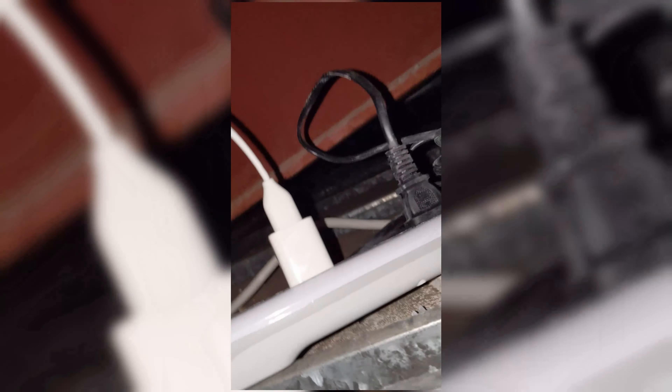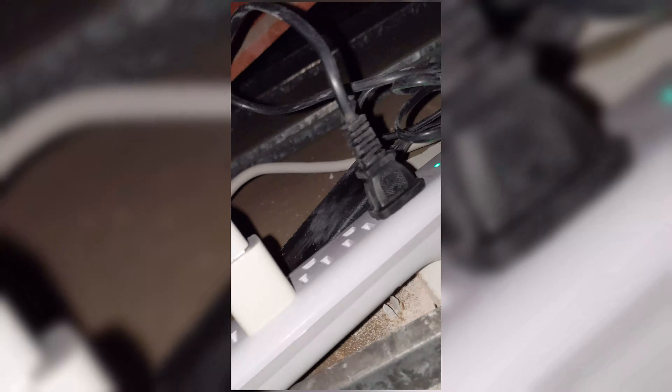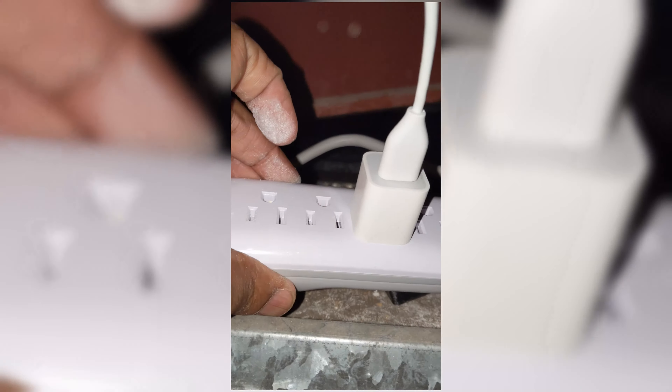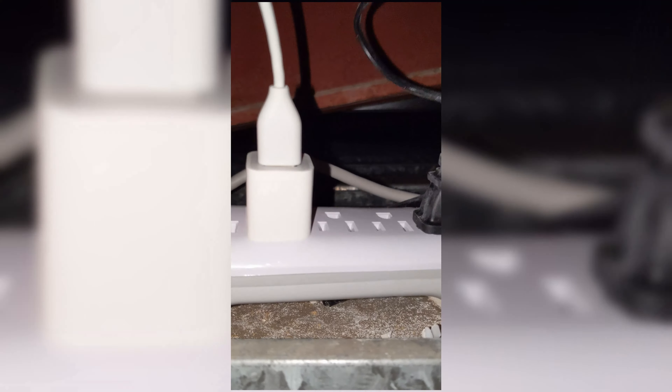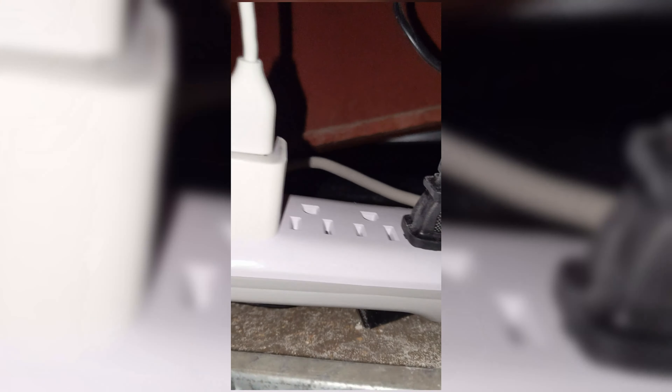Everything is hooked up. I had to realize I need to leave enough space here in the surge protector so that the camera's power plug can actually extend this way. So I need to put it here, and then that gives enough space for the projector, which I'm assuming is like a traditional computer plug. Let's go ahead and clean this up.